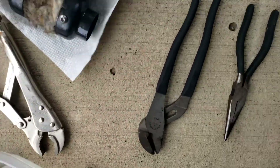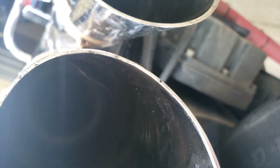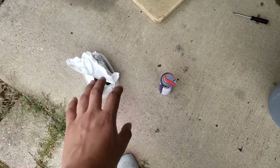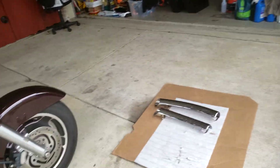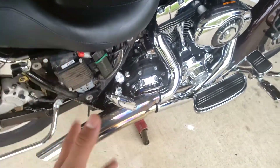Once your baffles are out, go ahead and get them in a bin or something. Put the bolts back somewhere in your garage where you can't lose them, and check the inside of the pipes to make sure there's nothing blocking the airflow. Keep those baffles somewhere in your garage, then go ahead and put your heat shields back on the bike.